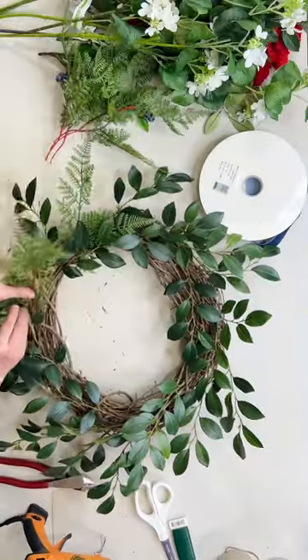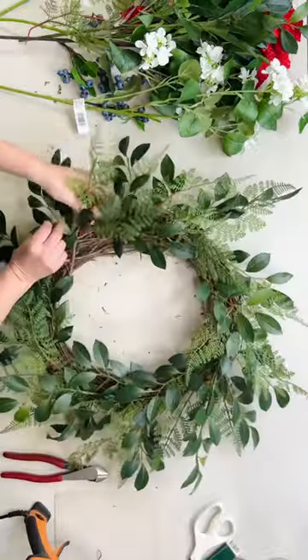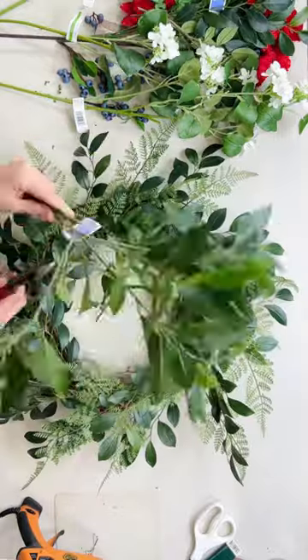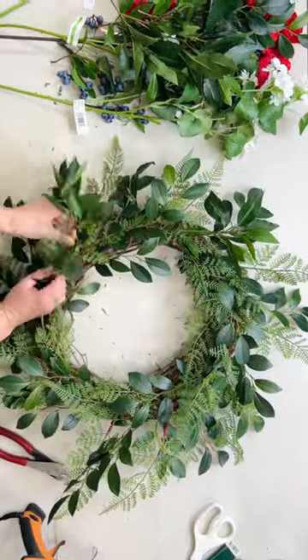Then I'm adding some ferns. I love these — they make a great filler, and they are so pretty together. Then I'm going to cut up some bay leaves and add those for my third layer of greenery.